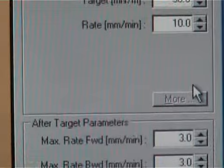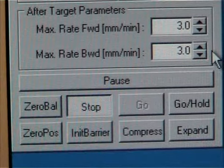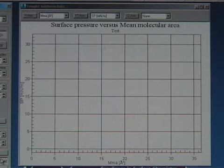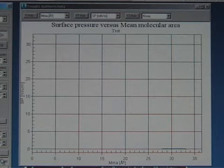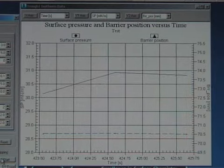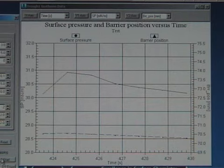The after target parameters should be approximately half of the dipping speed. Once the organic solvent has vaporized, press the go/hold button. The recording will automatically start and the barriers will start compressing the surface. Once the desired surface pressure has been reached, a new graph will replace the isotherm graph, now showing the surface pressure and barrier position against time.